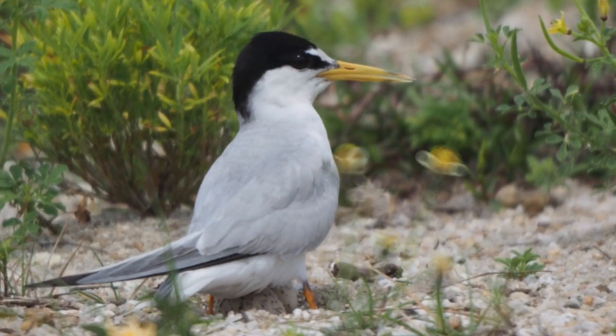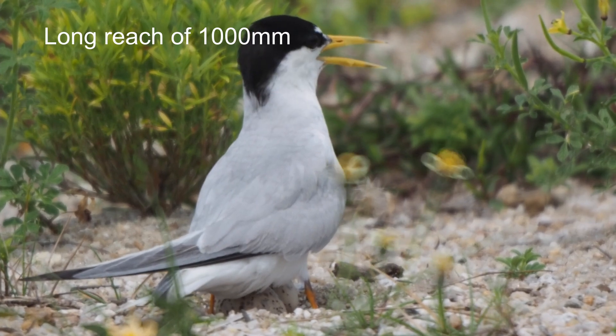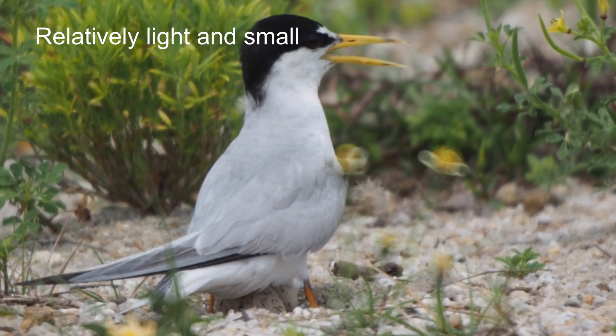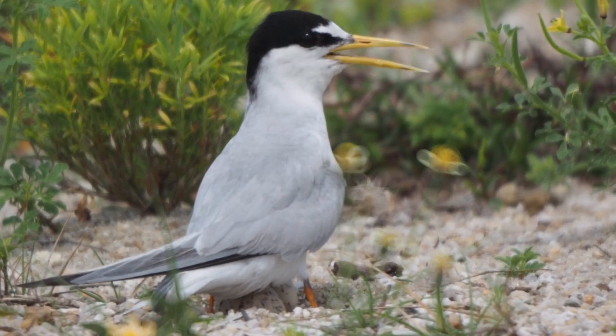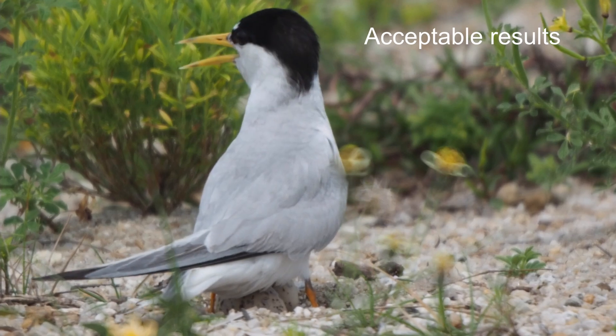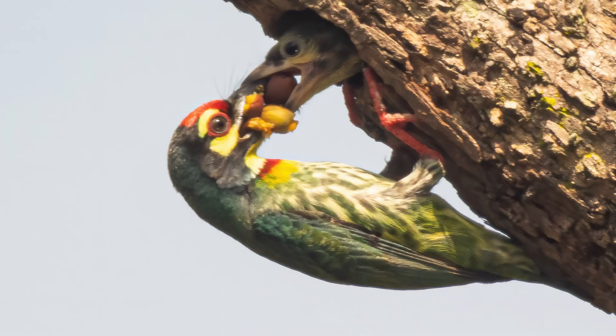Let's talk about the advantages of the MTO-1000. First, excellent reach of 1000mm. Second, relatively small size and weight at a much lower price compared to other long focal length lenses. Third, capable of delivering good results when used with care. Finally, lack of chromatic aberration.